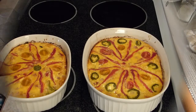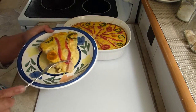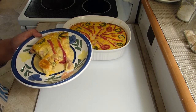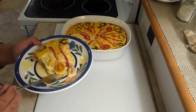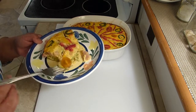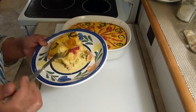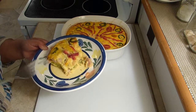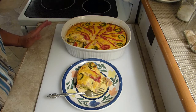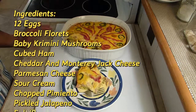The quiche is done — let's take a good look and taste it. Wow, it's so good! The cheese is creamy and very flavorful. I hope you try this recipe; I promise you will like it if you enjoy eggs and cheese. It is so good!